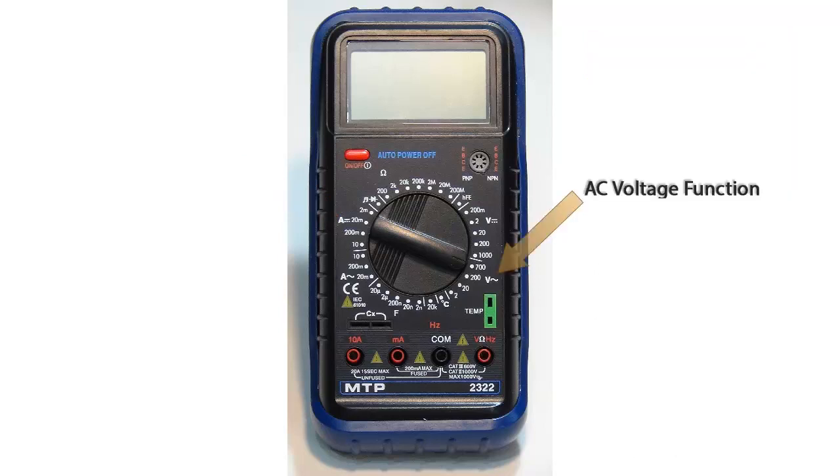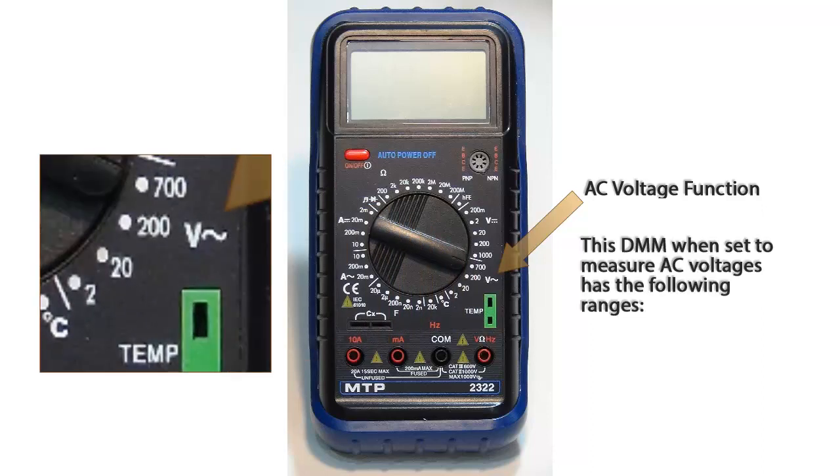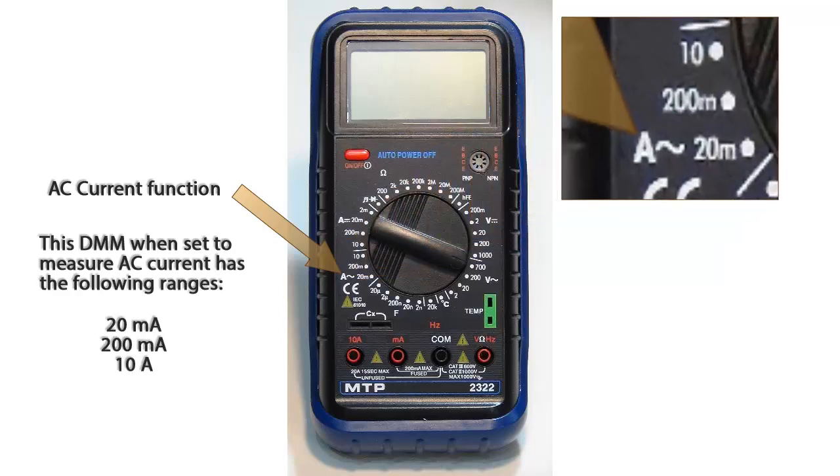The AC voltage function has 4 ranges: 2 volts, 20 volts, 200 volts, and 700 volts. The AC current function has the following ranges: 20 milliamps, 200 milliamps, and 10 amps.